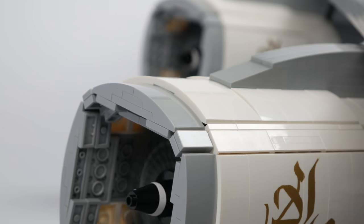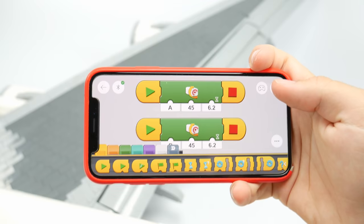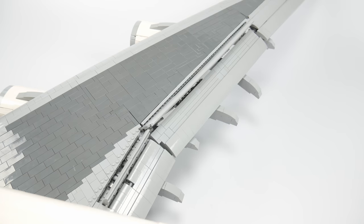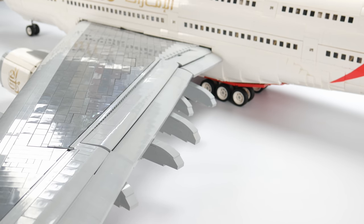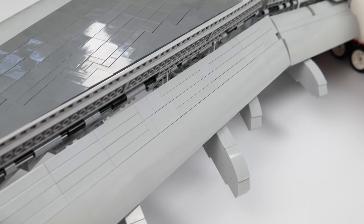All four of the massive Trent 900 engines are powered by LEGO Power Functions motors. Both the flaps and spoilers can be extended and retracted with the press of a button using LEGO's new powered-up system. The control surfaces are powered by a single XL motor at the base of each wing, which in turn drives linear actuators that power the flaps.